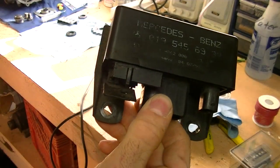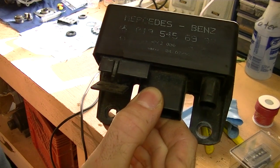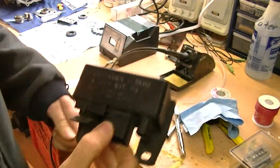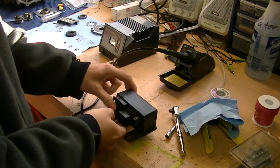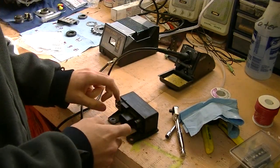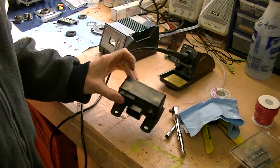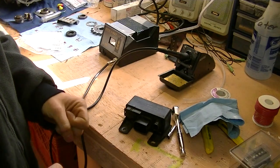You can see here — well, maybe you can, maybe you can't — but the part number is 0195456932. My symptoms were: after starting the car, the glow plug light would come back on, so I knew something was wrong. I thought originally it was just a bad glow plug, but it turns out a bad glow plug took out the relay, which I'll show you how in a minute.